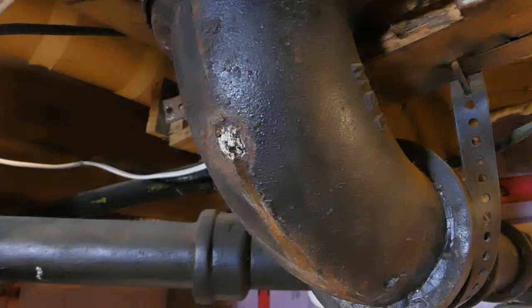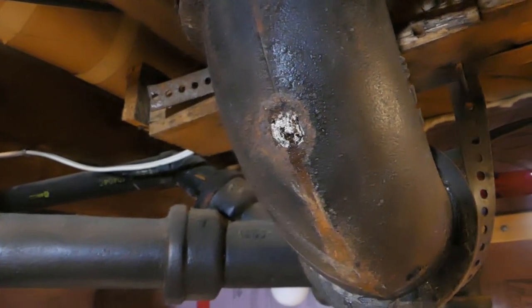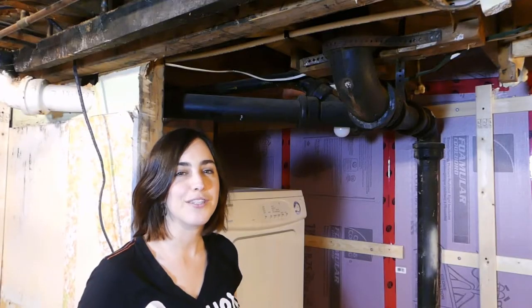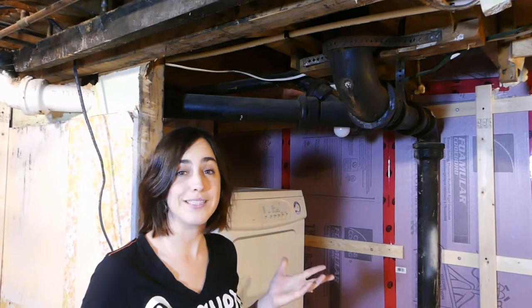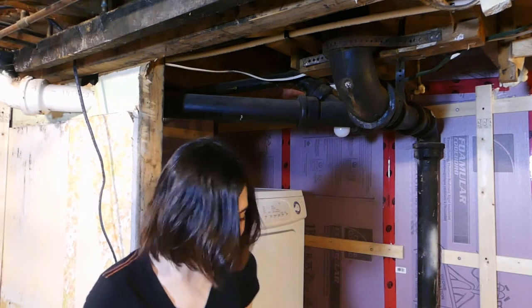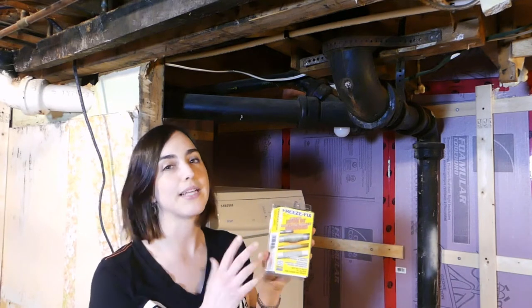Today we're doing a little project — hopefully little — a patch repair so we can continue with our laundry room makeover. We'll be patching this hole in this drain pipe. It looks like it might just be seeping out a little bit. The previous owners had patched this hole with a piece of wood stick, which didn't hold up over the test of time. Our solution, hopefully, is a little bit more semi-permanent. We know it's not permanent without replacing the entire pipe.